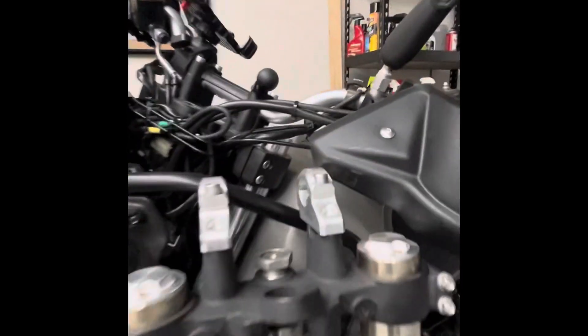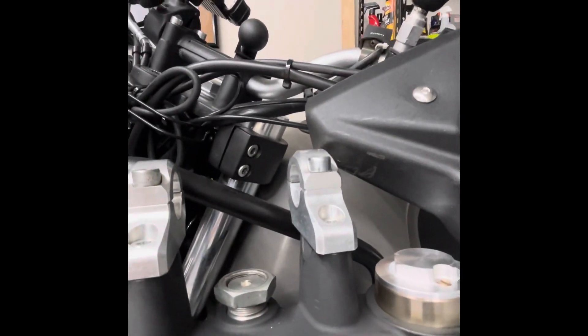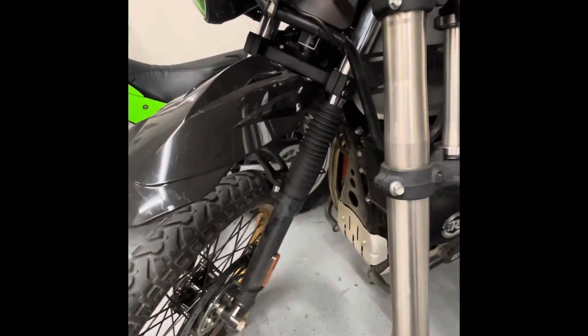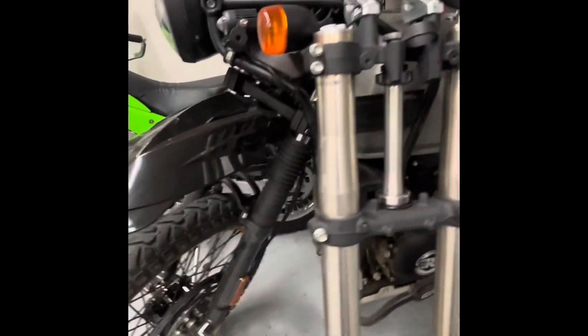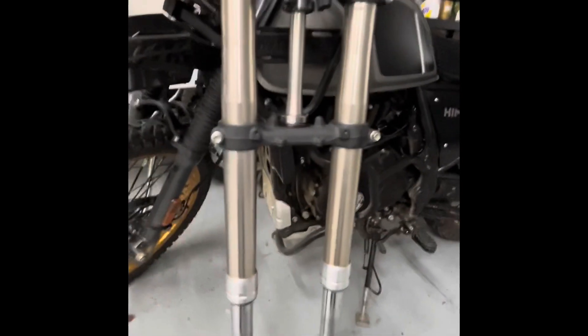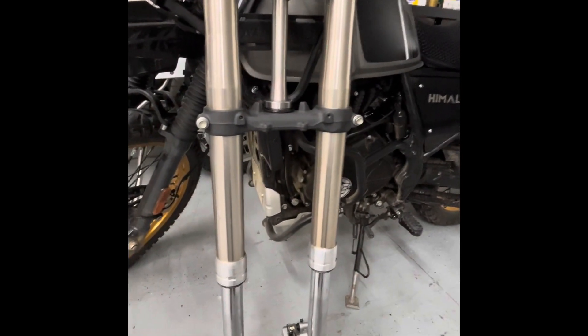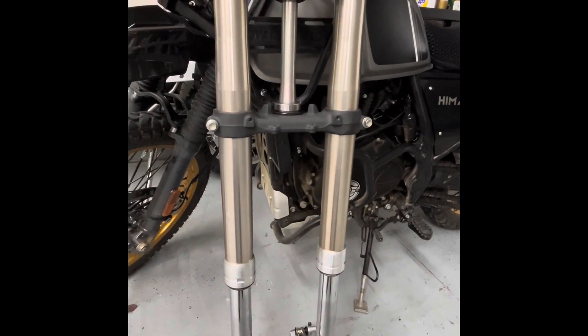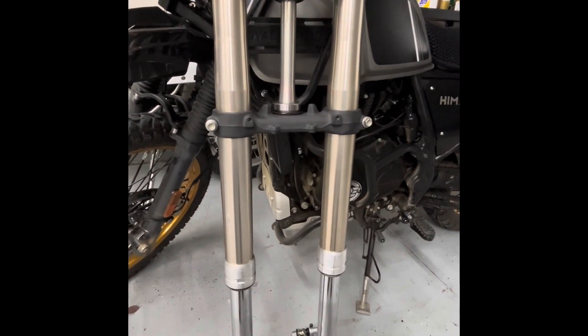I have extended fork caps from Cooper B, which allowed me to slide the forks down almost an inch. That measurement ends up being about where these new forks would be once they're shortened about one and a half inches — maybe a little more. We'll have to see how that works out when we start fitting things up.